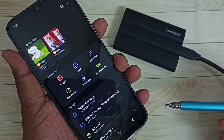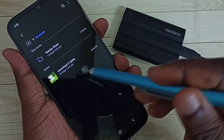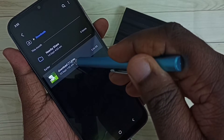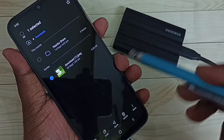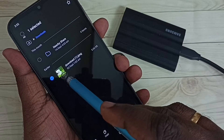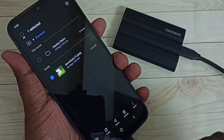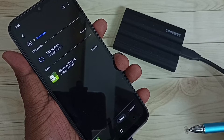Then select the file which we need to copy. Let me go to the Downloads folder — I am going to copy this image to this SSD storage from this mobile phone. Tap and hold this image, then tap on Copy. Here we can see the Copy button — tap on Copy. Done.